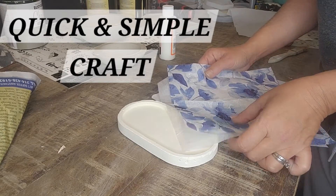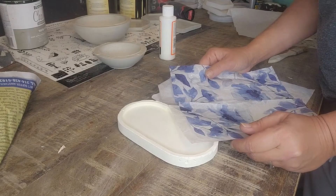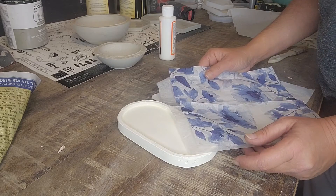Hey guys, I'm going to show you a really quick little neat craft that you guys can do with decoupage.